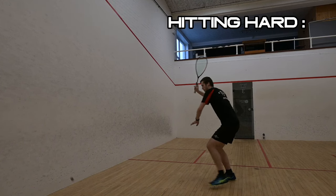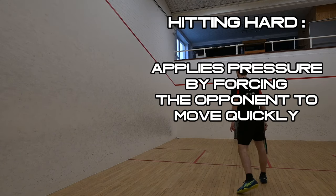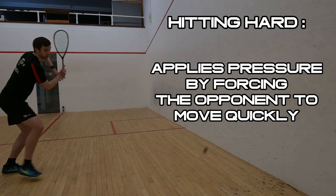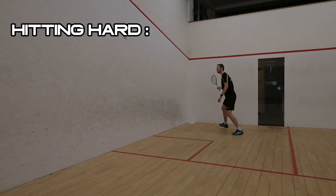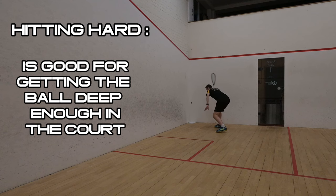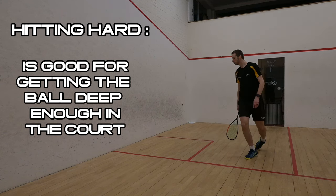The ability to hit the ball hard is a great tool to have as it can allow you to apply pressure to your opponent by hitting quickly into the space to force them to make fast, heavy movements to retrieve it. It's also important to be able to hit with enough pace to be able to straighten balls out of the back corners and to hit deep in the court. Obviously there are many other reasons why it's important to be able to hit hard.